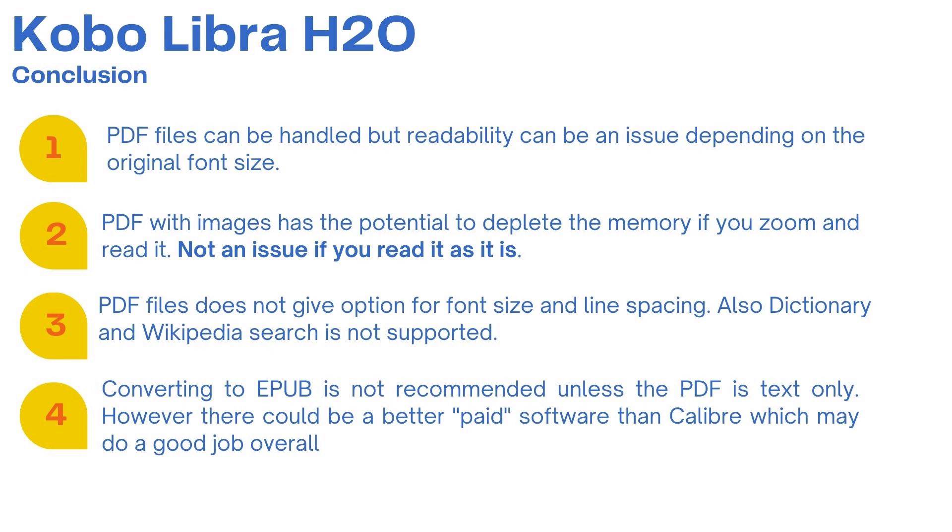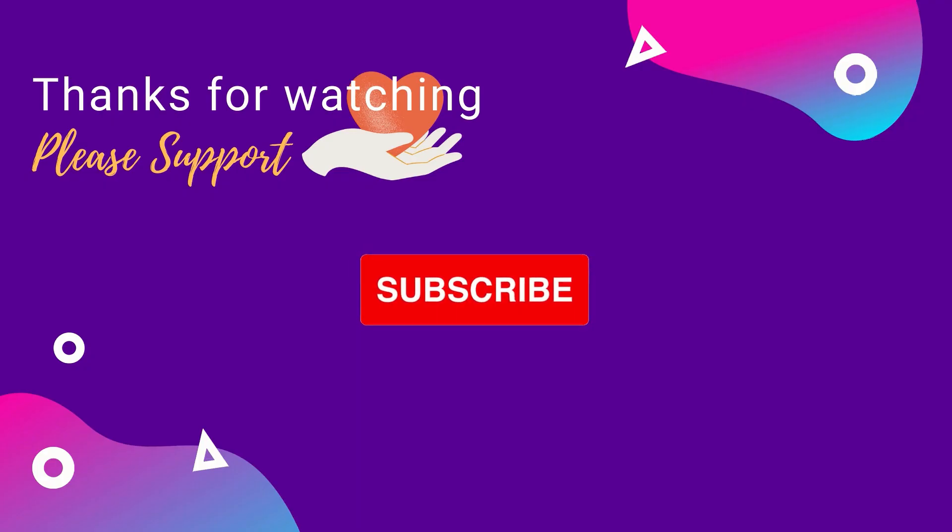This concludes our video. I hope you find it informational and you liked it. If you would like to support my channel then please consider subscribing so that I can make more videos like this in the future. Thank you for your time, goodbye and stay safe.